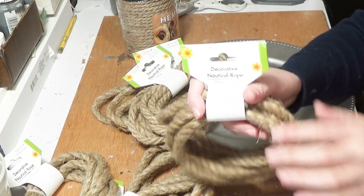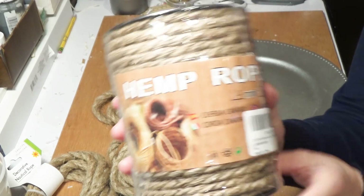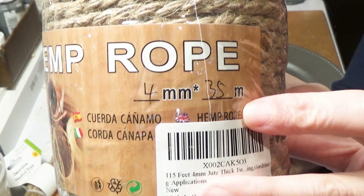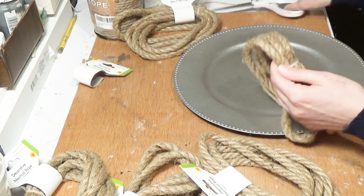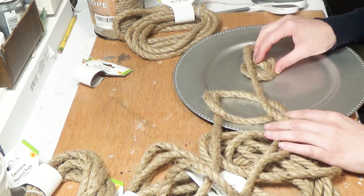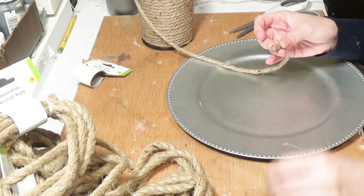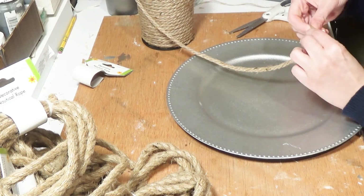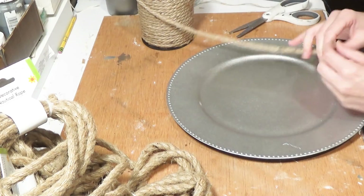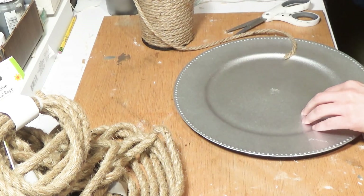I'll tell you my secret word in a minute, but first moving on to DIY number two: the rope tray. There are two rope options. The Dollar Tree rope gives you 7.5 feet for a dollar, which is great, but this Amazon rope is 164 feet for about nine dollars — so if you do the math, you're much better off buying from Amazon.